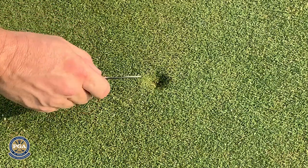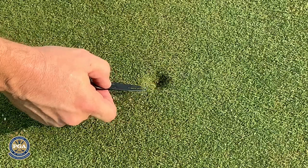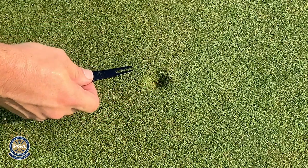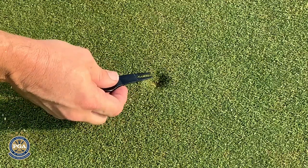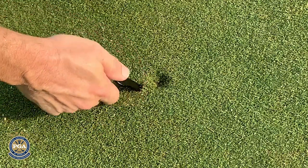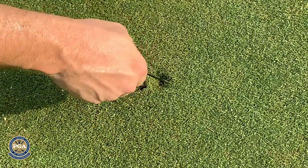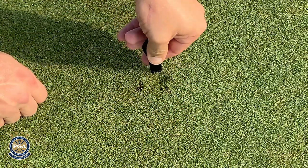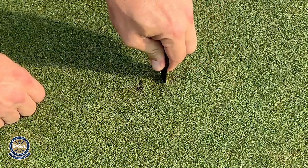So to do it properly, I want to make this flat again, but I do not want to push up. Don't push up because that tears the roots of the grass. Instead, I want to push in from the middle, gently — I'm just pushing that turf back into the spot.